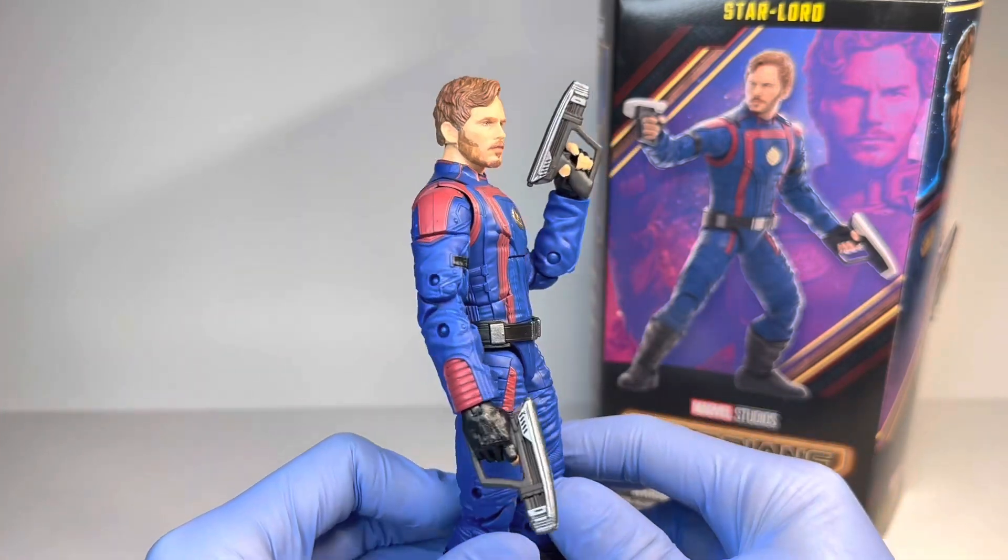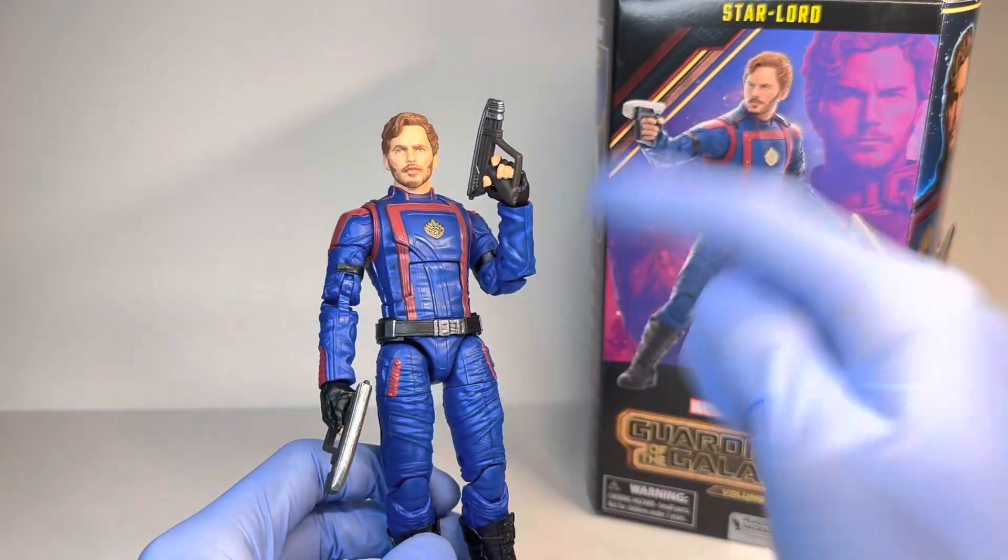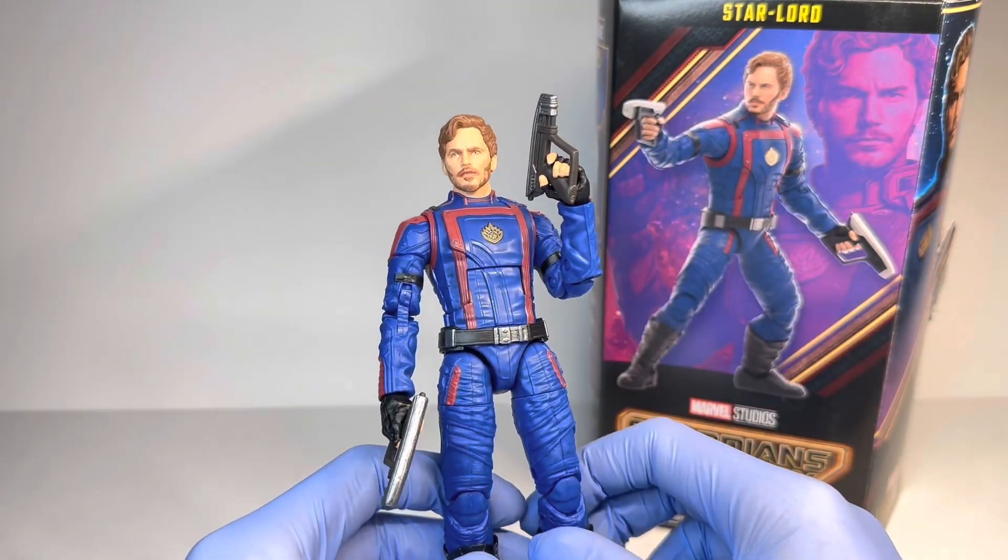Hey everyone, today I'm coming to you with a review on the brand new Marvel Legends Guardians of the Galaxy Volume 3 Cosmo Build-A-Figure Wave's Star-Lord. That was a mouthful.